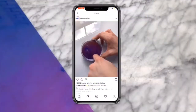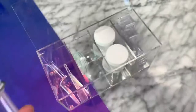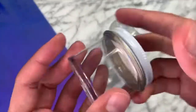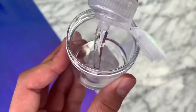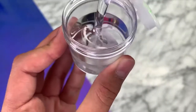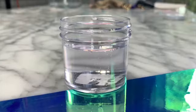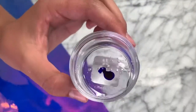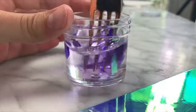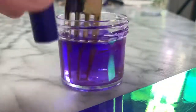Ever since you guys requested an ultraviolet slime without any glue, I've been perfecting my recipe, and I'm so excited to finally share it today. You'll need an airtight container, and the first ingredient is a clear dish soap — make sure it has a lot of glycerin in it, because the more glycerin, the thicker the slime. Next, you'll need a purple highlighter: take out the ink cartridge, squeeze some ink into your dish soap, and mix it up — you'll already notice it is ultraviolet.